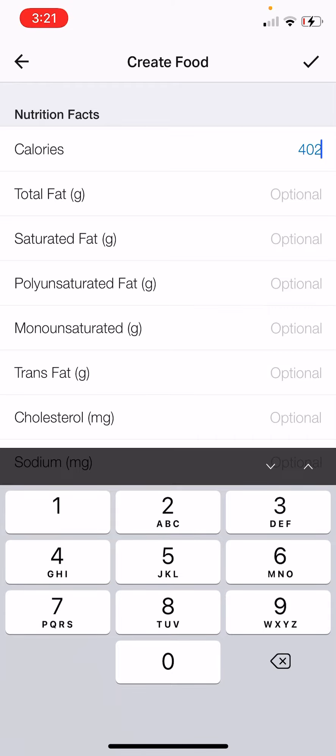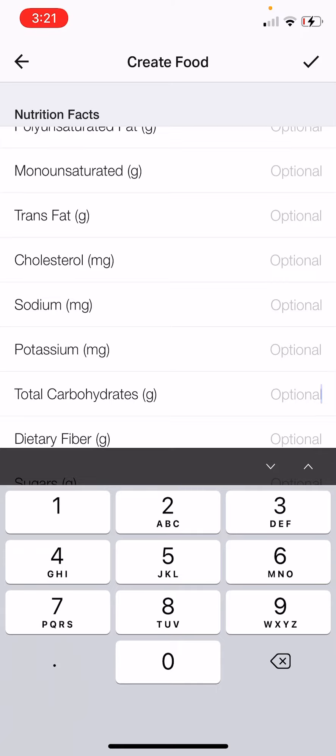This is in the table of contents. Smoked salmon tartines are 402 calories. Then if you go to fat — I only give you three facts: fat, protein, and carbs. The fat for that is 21 grams. You have to scroll down a little bit for the carbohydrates, which is kind of annoying, but that is 26 grams. And then you have to go down even further for the protein, and that is 25 grams.